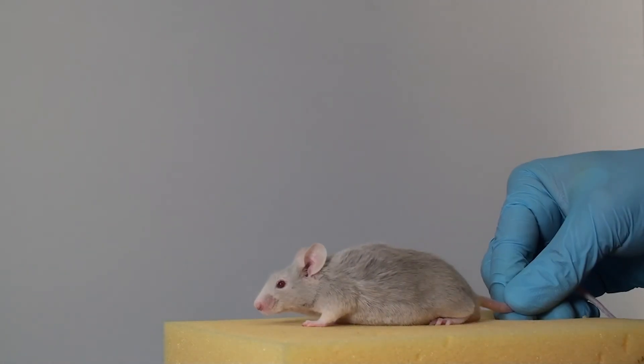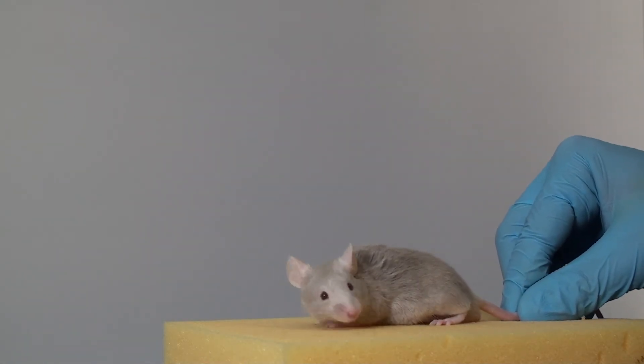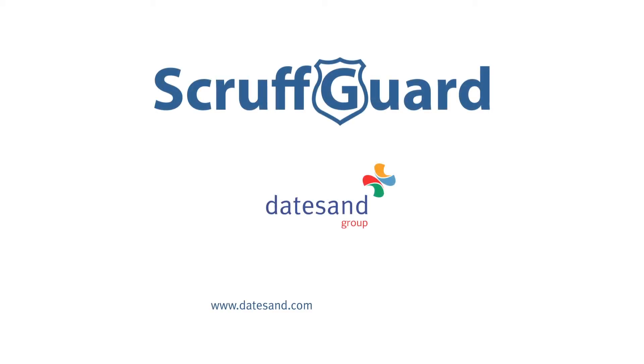We want to make dosing and microchipping as stress free as possible and we think that the ScruffGuard can help achieve that. For more information please visit www.DateSand.com or call us on 0161 274 1080.